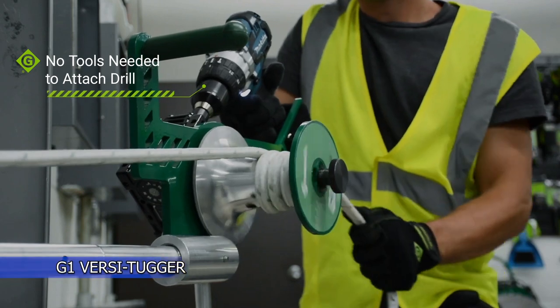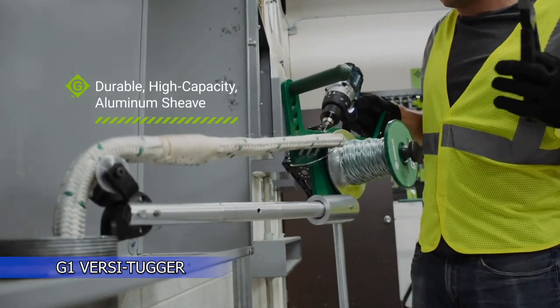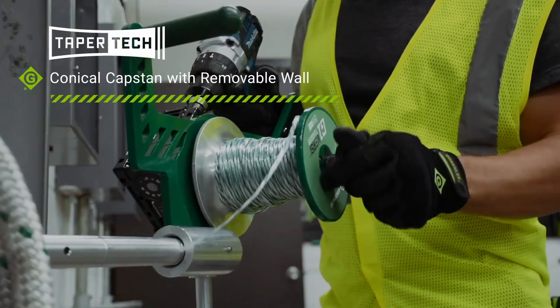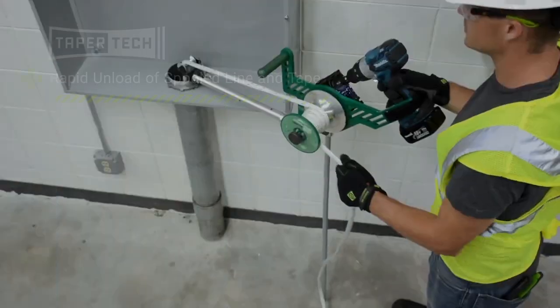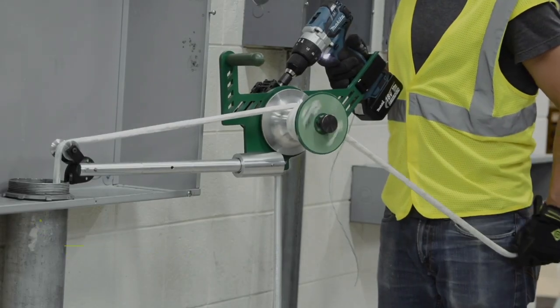Introducing a portable tugger system that pulls with 80-20 volt cordless drills. The G1 VersiTugger is designed to make tugging materials around a facility easier and more efficient. It is able to pull material 68% faster than manual methods and it is able to withstand all the demands of industrial use.